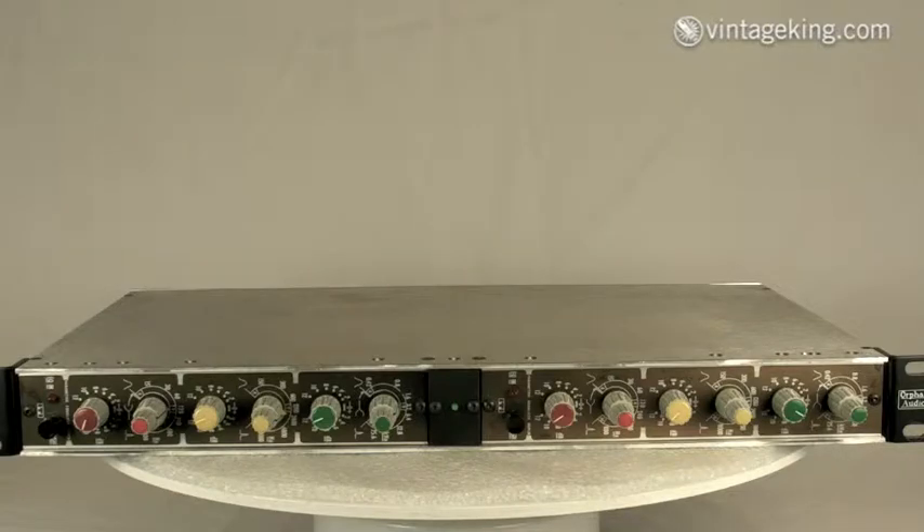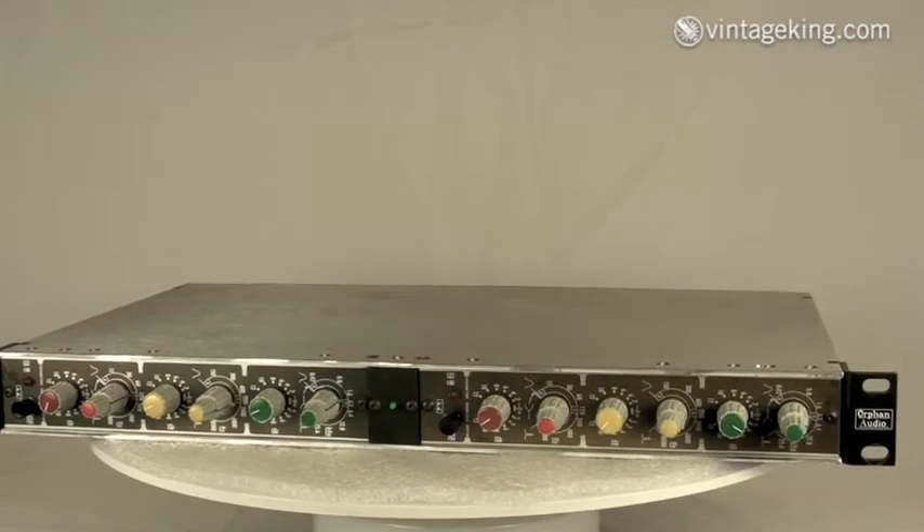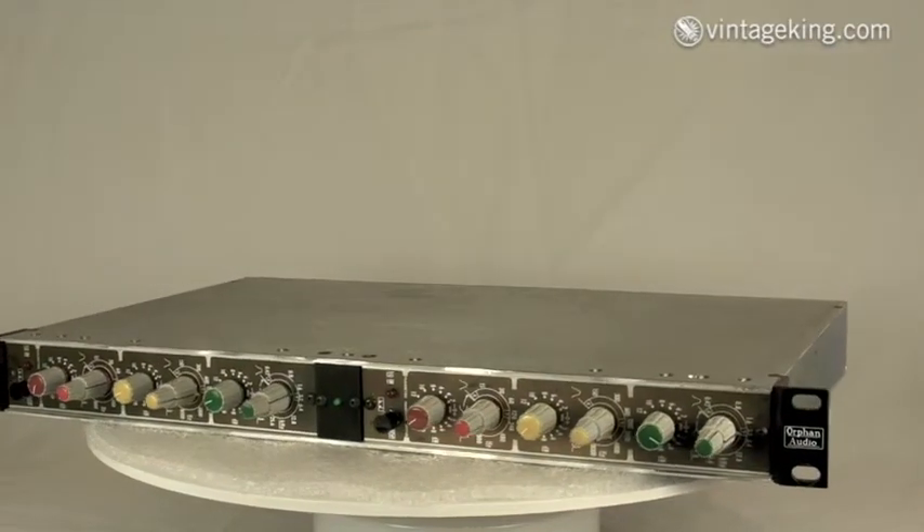Here's an interesting unit that we just got in — a little piece of audio history. It's a pair of ITI MEP-130 parametric EQs, and these are the very first parametric EQs ever made.